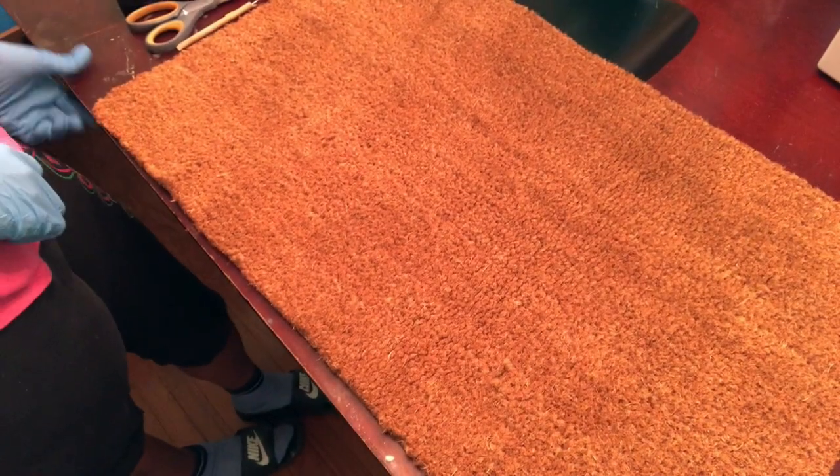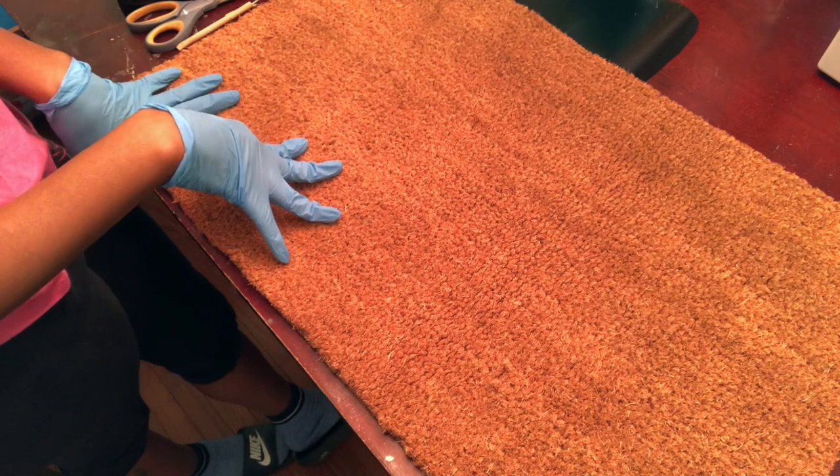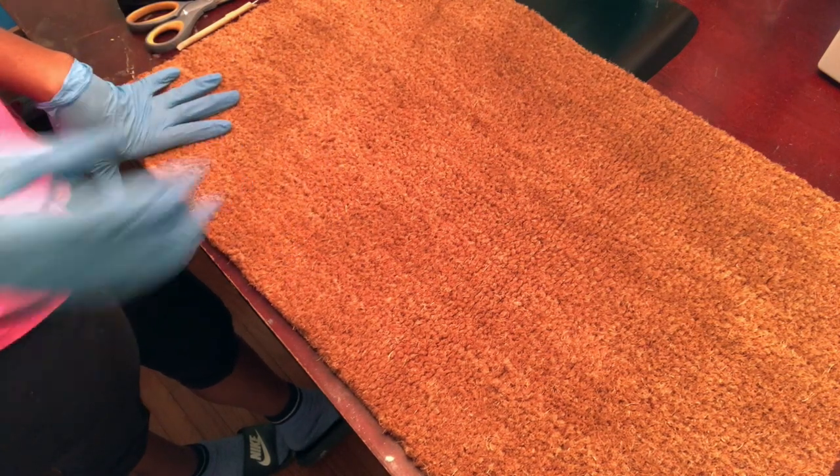Hey everybody, welcome back to Crafting Made Easy. For this video we will be stenciling on a doormat, so if you're interested in seeing that, stand by.